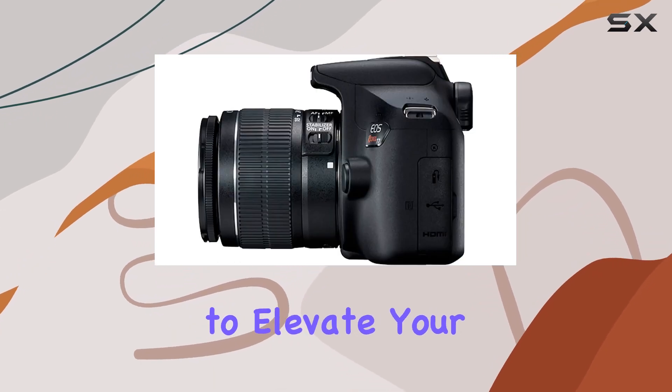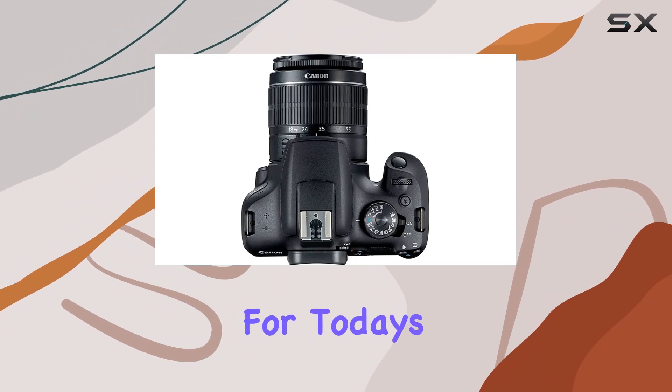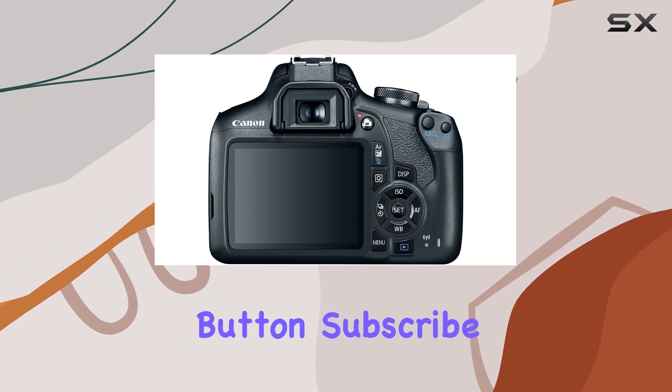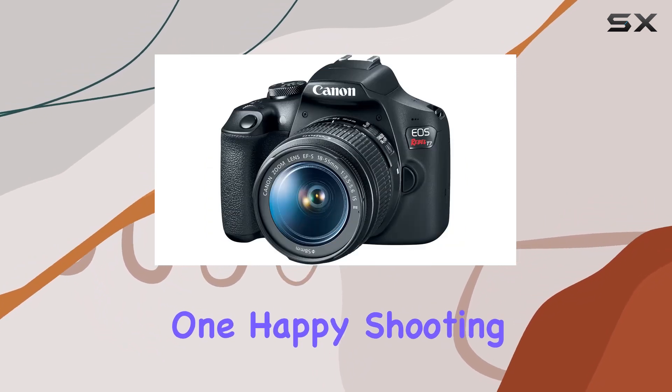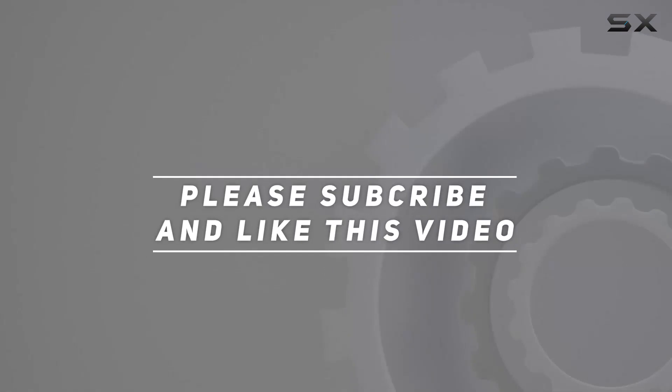If you're looking to elevate your photography game, this bundle is definitely worth considering. That's it for today's review, folks. If you found this helpful, don't forget to hit the like button, subscribe for more content, and I'll catch you in the next one. Happy shooting! Check out the video description for an updated price, and thank you for watching.